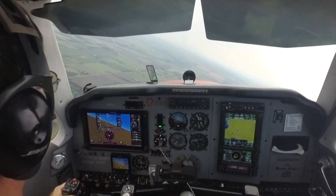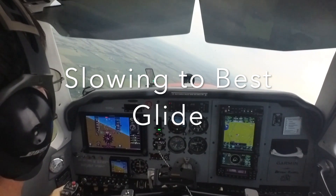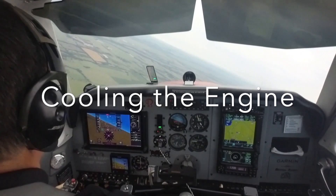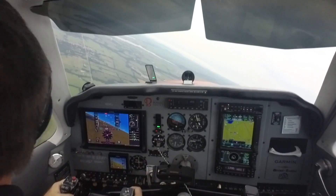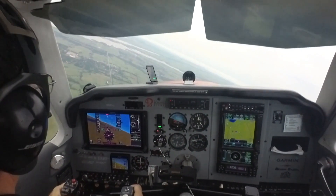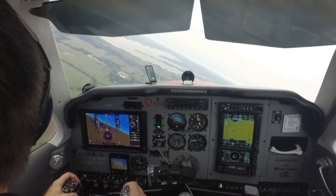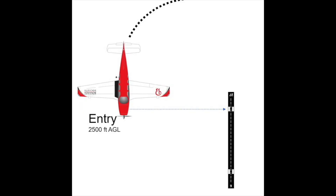I'll start slowing the plane down and cooling the engine. I'll bring it back to about 17 to 18 inches of manifold pressure, my approach configuration. Right now I'm turning over the downwind leg of this pattern just to get myself into position to begin to maneuver—2,500 feet above field elevation, flying parallel to our landing runway.